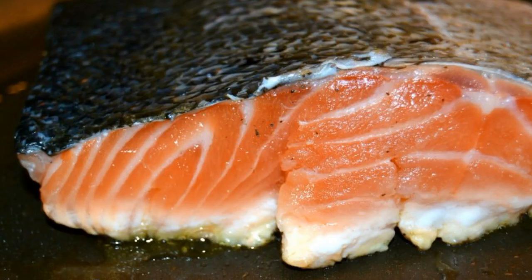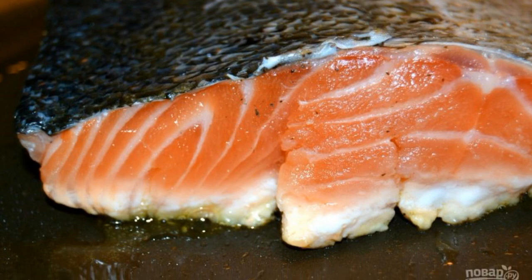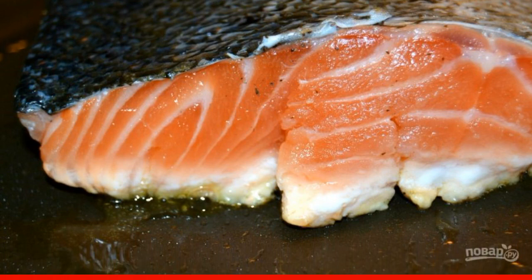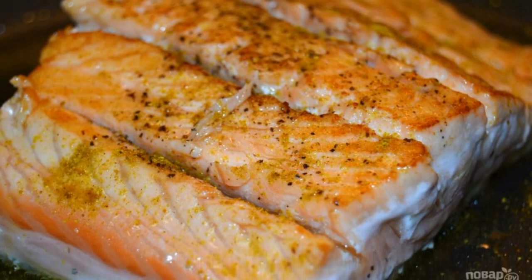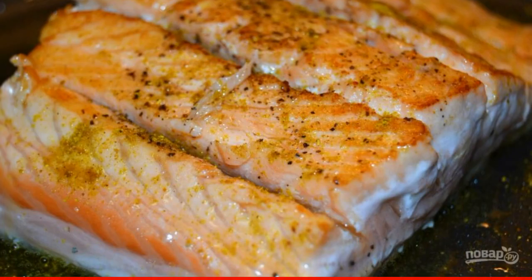Step 3: Heat a frying pan with vegetable oil. Put the fish skin-side down. Fry until golden brown. Step 4: Turn the fish over and sprinkle with curry. Fry for another 1–2 minutes.